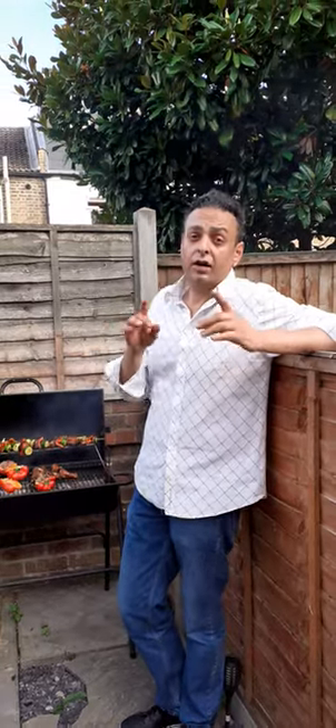Hi, this is Ciao Bello, cooking for blogs, former VIP. Like it, love it, share it, subscribe.